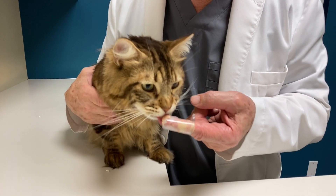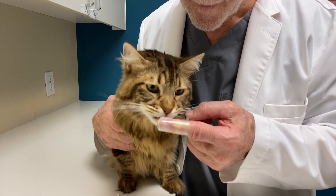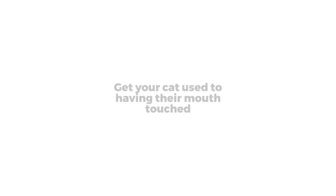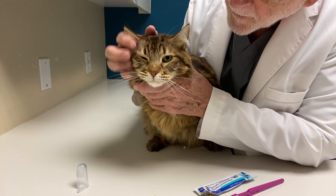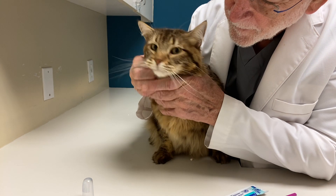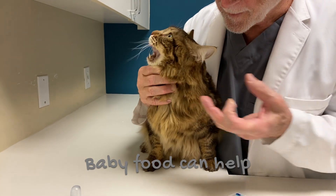We'll show you some tips and tricks on the basics.